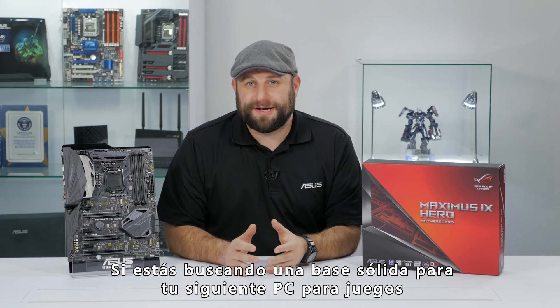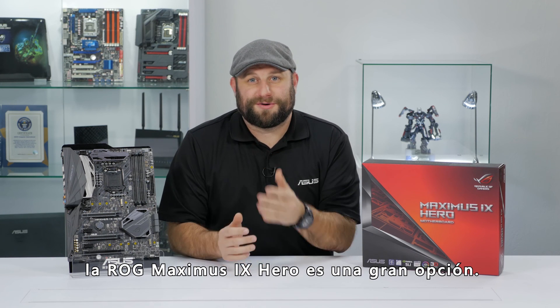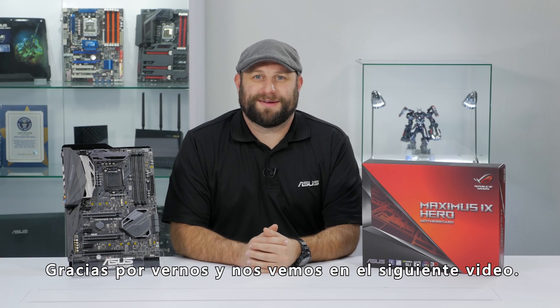So if you're looking for a solid foundation for the next gaming PC build, the ROG Maximus 9 Hero is a great place to start. Thanks for watching, and we'll see you next time.